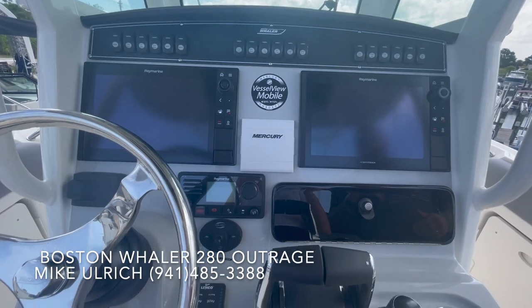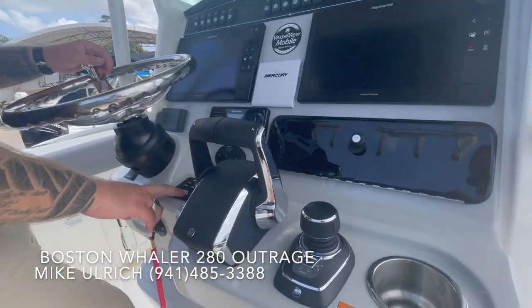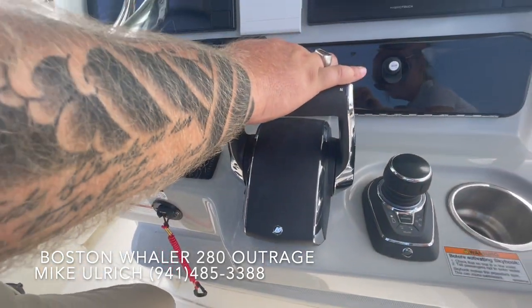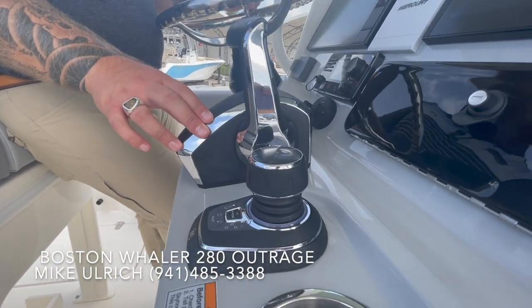This one is also equipped with the Go Light spotlight located above on the hardtop. Also located up at the helm, you're going to have your Lenco trim tabs with your indicators. You're going to have the new Mercury throttle system, and of course this one is equipped with the Mercury joystick. Integrated with that is also the Skyhook and autopilot feature.